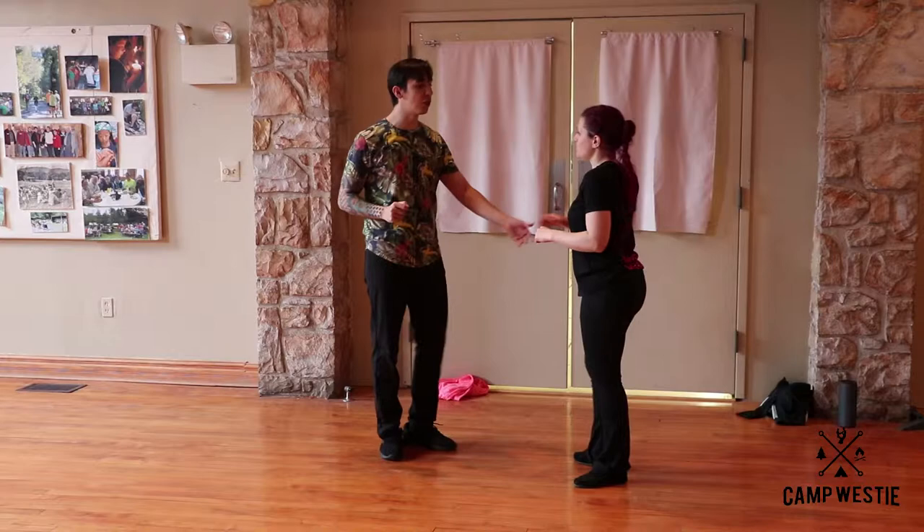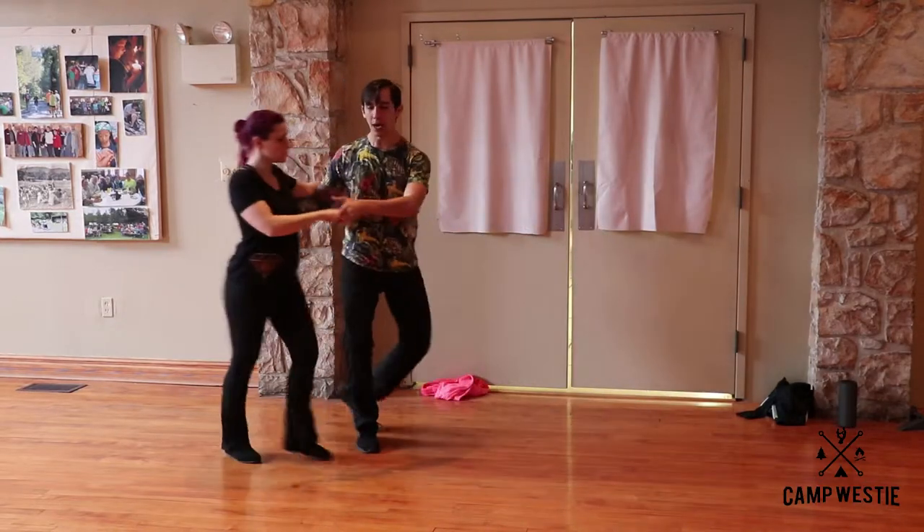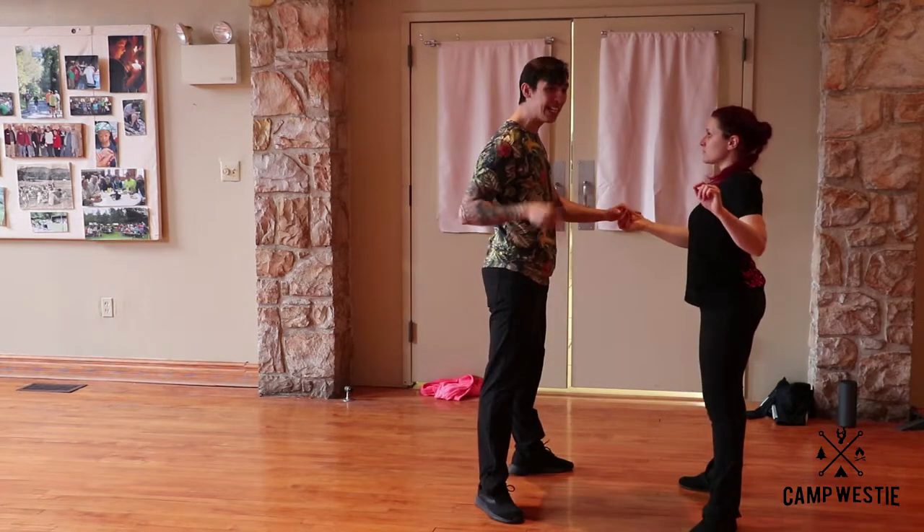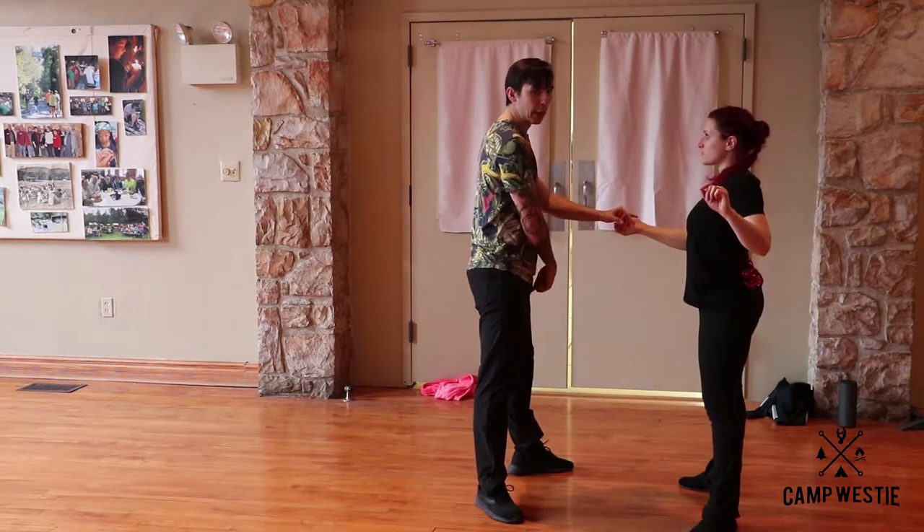The second version of this was the whip with the double outside turn. We have one, two outside turns, five, six, seven and eight. Immediately when I get to this position, leaders, you're going across with your left foot.